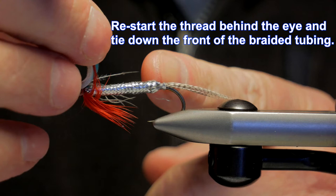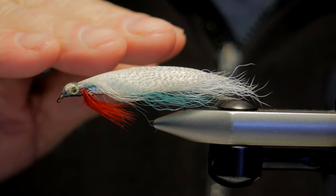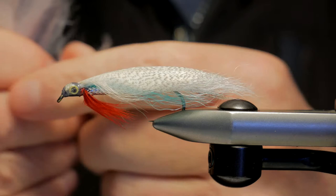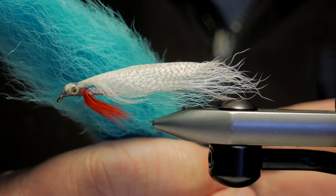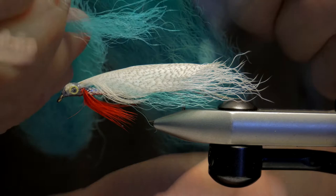Once you've got the body wound on, you're ready to do the wing. The original underwing was a little bit of white bucktail and then on top of that blue dyed impala hair. These days I use calf tail - white for the underwing. For the blue, instead of impala hair I also use calf tail. It's kind of a weird-looking blue; if you can find baby blue that would be best. The closest I could get was kind of a baby aqua, but once you get it sparse enough I don't think it really matters.